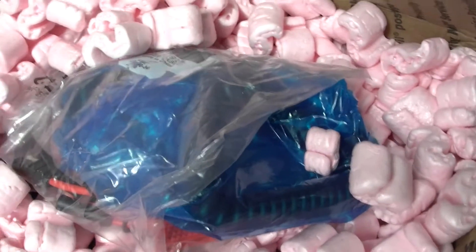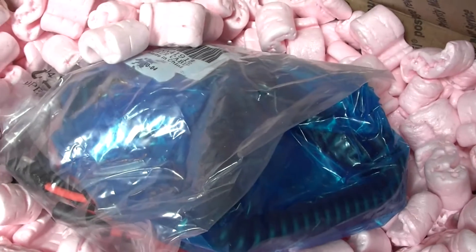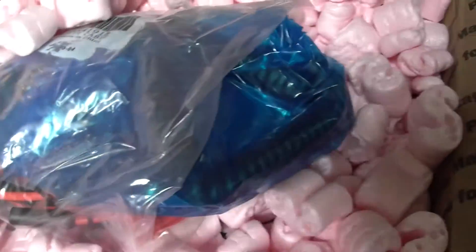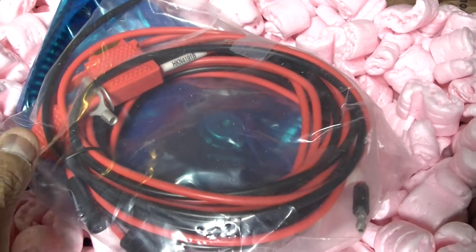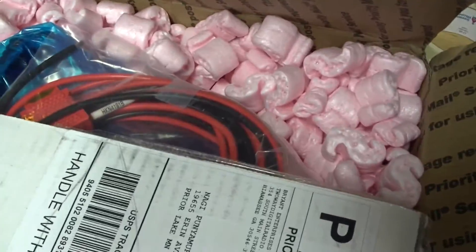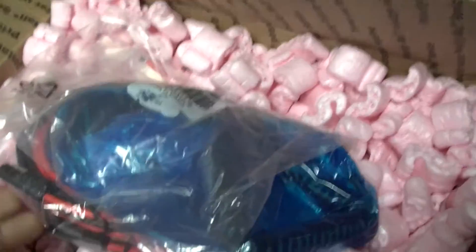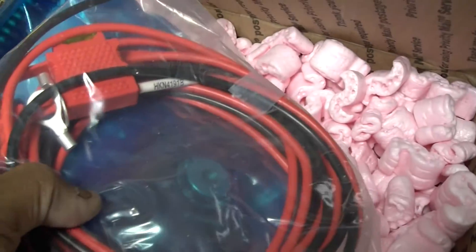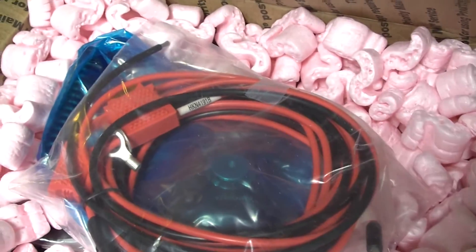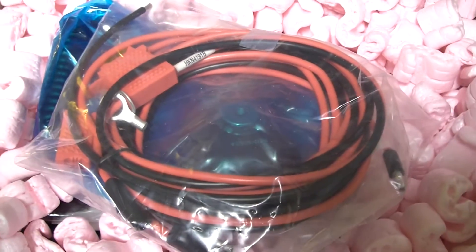Hello fellow YouTubers, this is N0AGI just doing a short video of a package I got from K1DMR this afternoon via USPS. This is the XPR 5550 for my Jeep. I'll get this laid out and come back to do a quick overview of the package. I won't be doing a full review in this video, just a quick overview of what's in there.